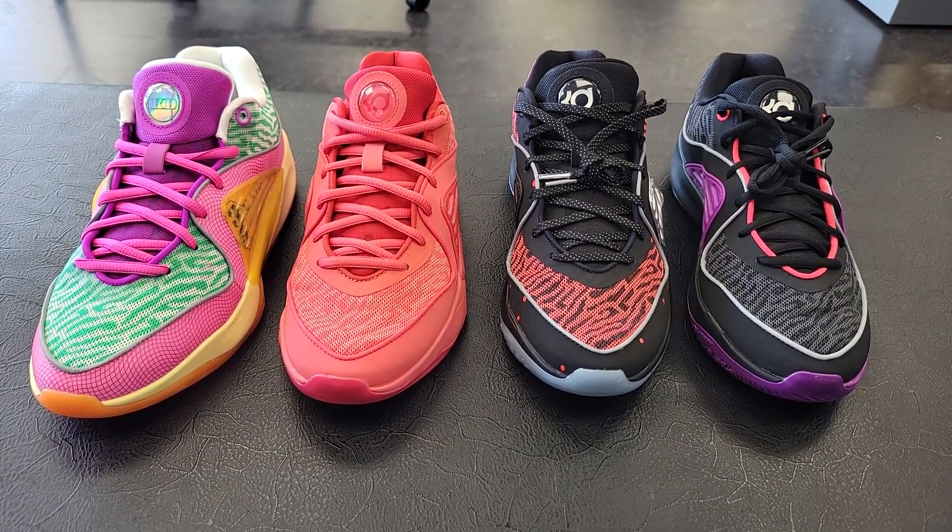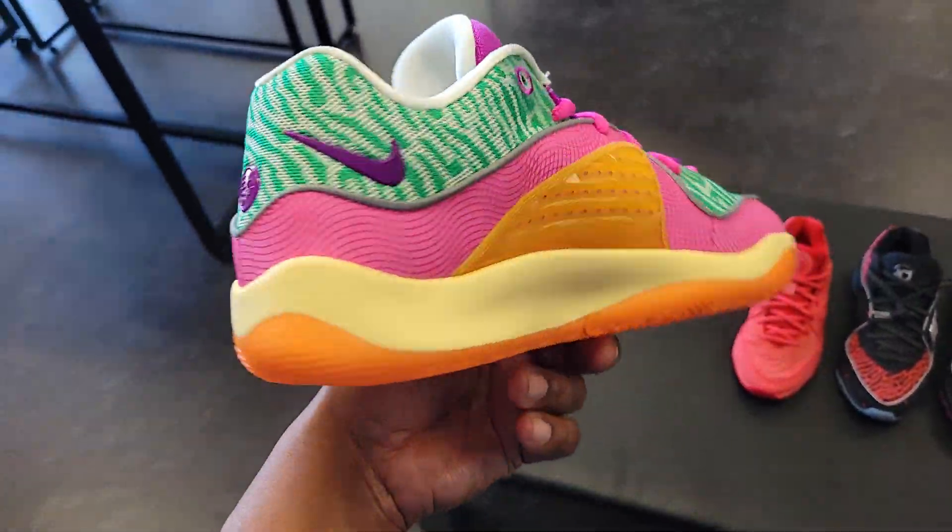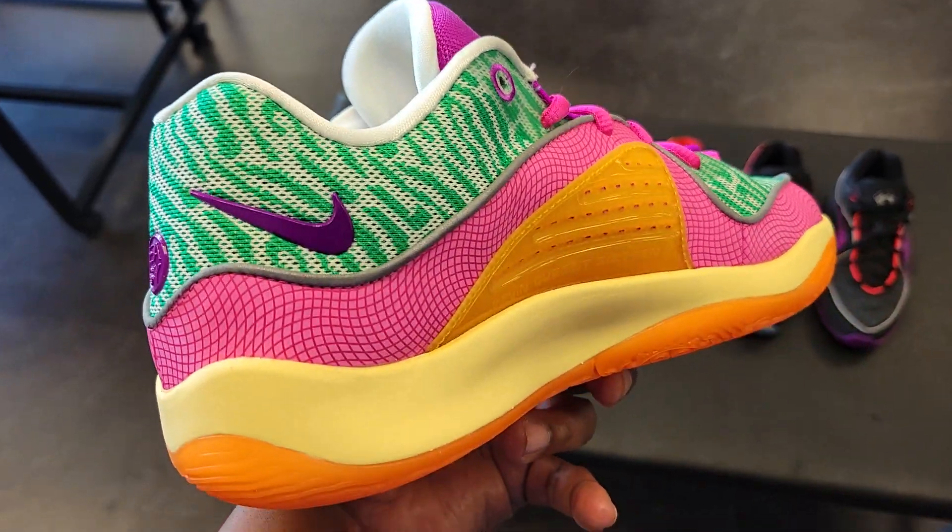Got some KD-16s. Let me know which one of these four you guys like the most. I think this KD-16 All-Star might be my favorite out of this bunch here. I think it is pretty dope — I like the color combination.